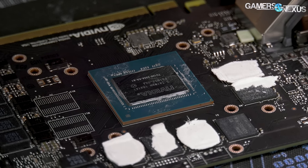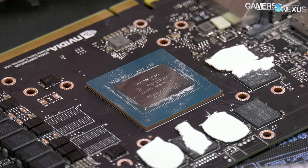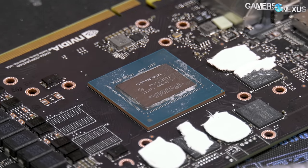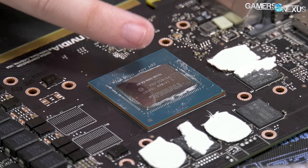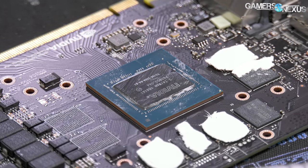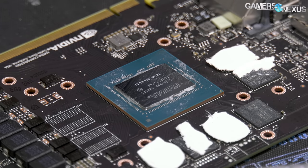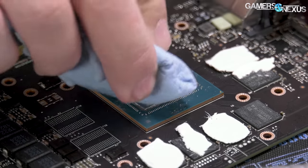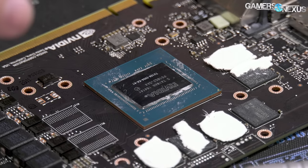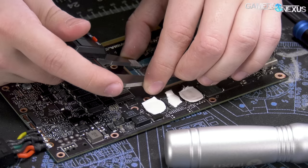GPU is TU106-200A-KA-A1. A1 is just a revision number. TU106 is the GPU; 200A is the subclass of the GPU. There might be another TU106-300A, for example. The 'A' after the 200 is a demarcation of a higher bin, so it'll overclock a bit higher — it's a bit more expensive, as partners have to buy the A-bin GPUs for more money, versus the non-A ones for the cheapest models like the 2070. Die size rough external measurement: 24.44 wide, 18.81 tall.